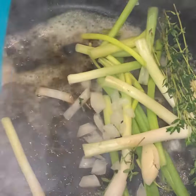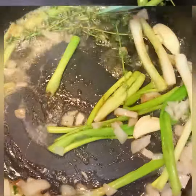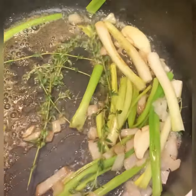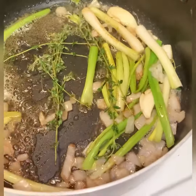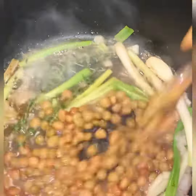So here I have some butter I melted. I added my onions, green onions, and thyme, gave it a little stir. I like to infuse my vegetables and my herbs — and as you can see, I have some garlic in there as well.